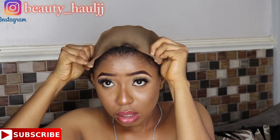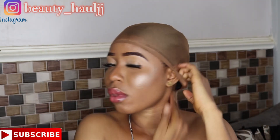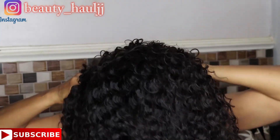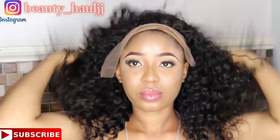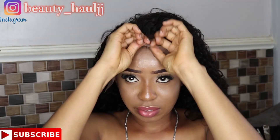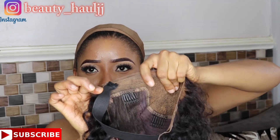Before wearing the wig, I wear the stocking cap first and then put on the wig. When putting it on, I try the wig on my head first to make sure it actually fits, then attach the band. I've finished sewing the bands onto the wig — I sewed it from ear to ear.